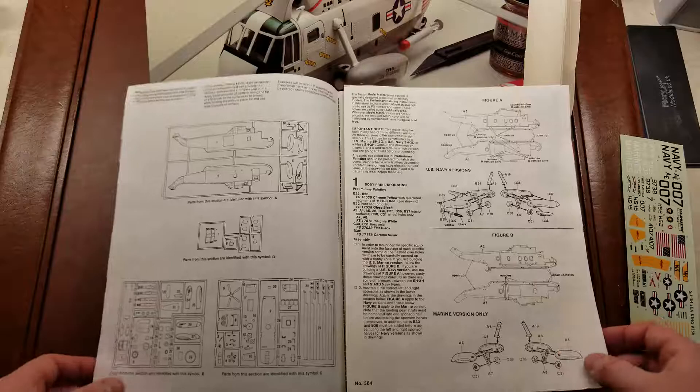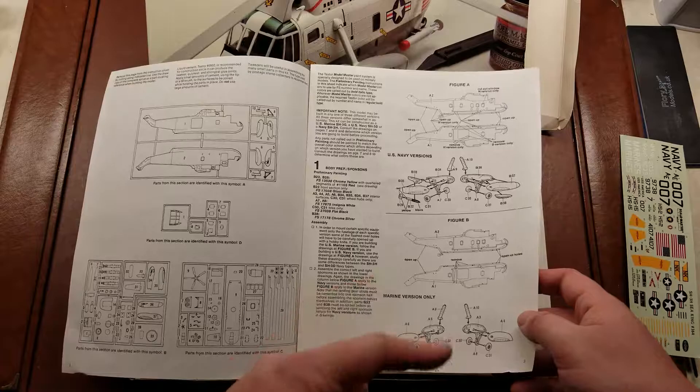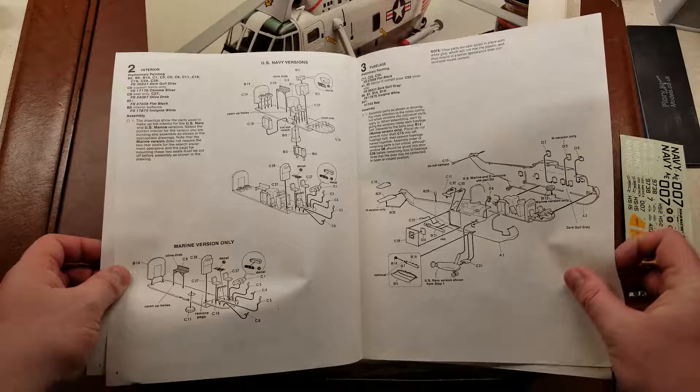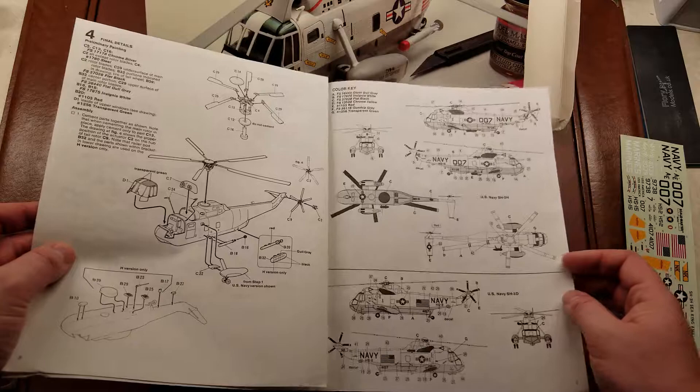And then our instruction sheet here. We start off with the actual sprue layout, what each sprue is, and then heading into the build. We start off by getting the two side pods, getting the actual fuselages ready, the interior built up, and then rotor assemblies, and then pretty much painting options.